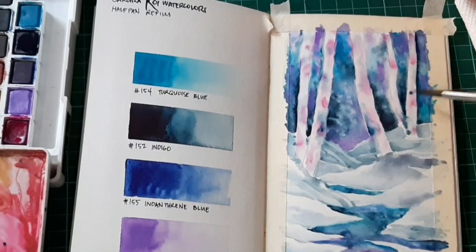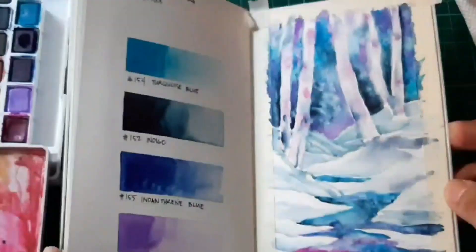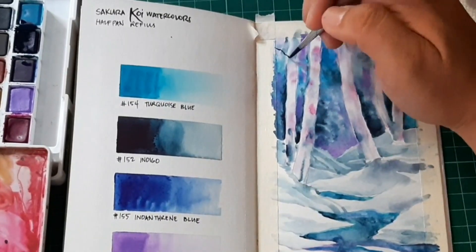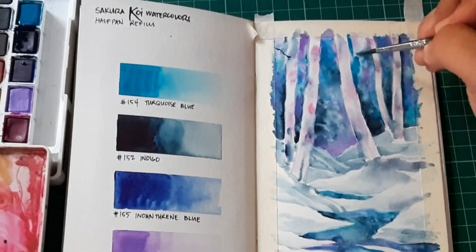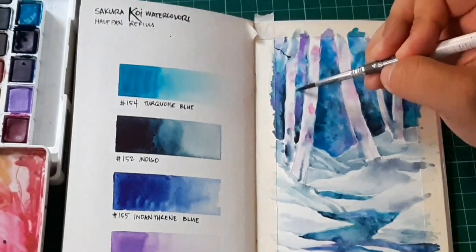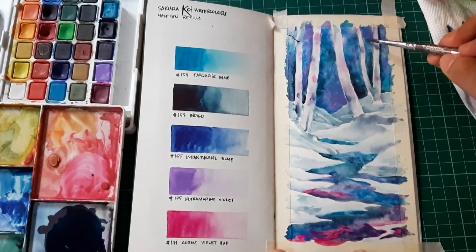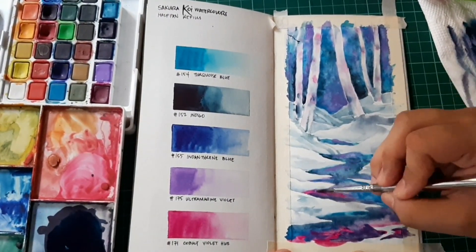The water tends to seep into the much wetter area. I'm mixing a very dark color, and as it dries you can see the background turns a little bit lighter. So I'm adjusting the background by adding another layer, because I want it to be very contrasting against the light-colored trees. I'm adding ultramarine violet and indigo, and also tweaking the lower part — the reflection of the sky or background.